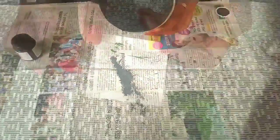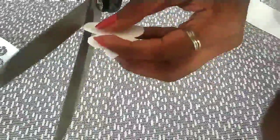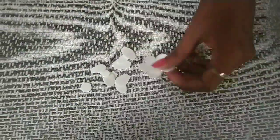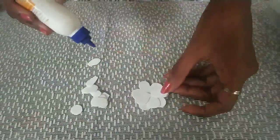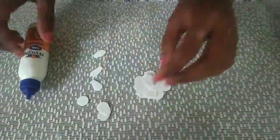We will put the foam in a foam sheet. We will paint the paper in half a piece.